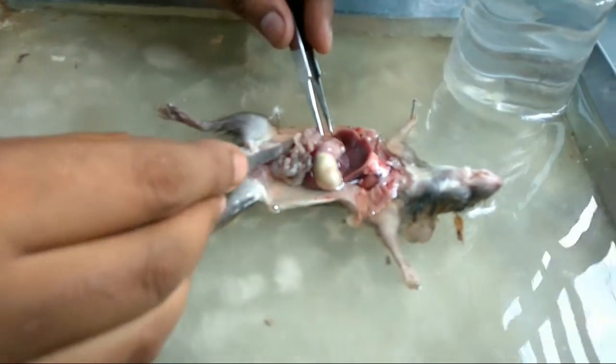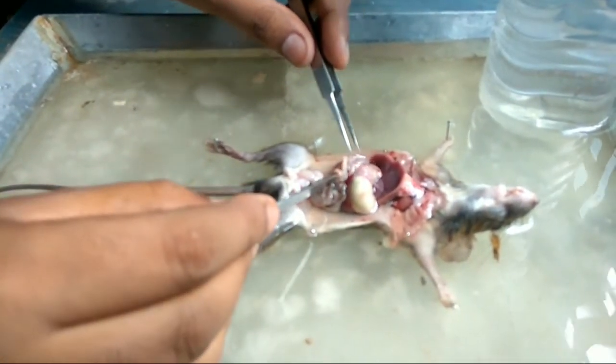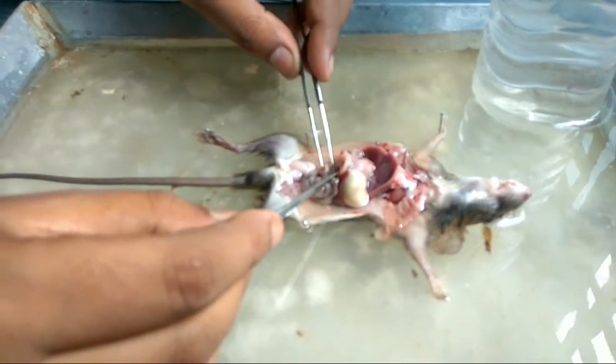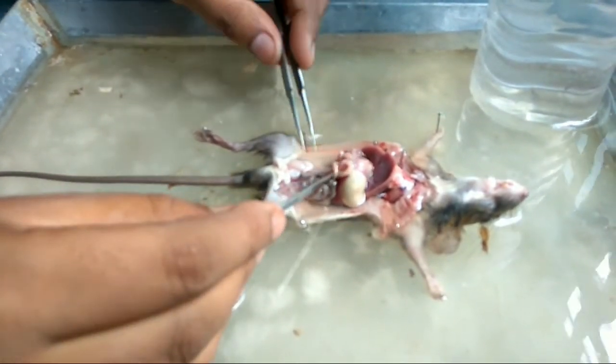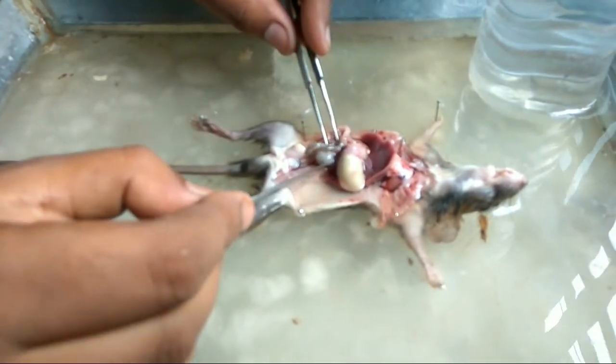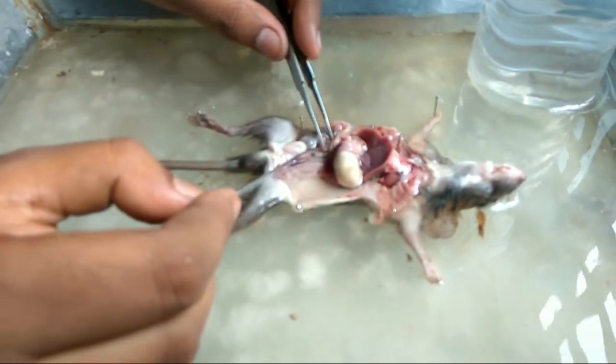I think this is the testes and this is the urinary bladder. The testes normally remain in the scrotal sac, but somehow one of them came up into the abdominal cavity in this case. Now I will show you the kidney.